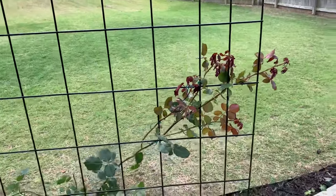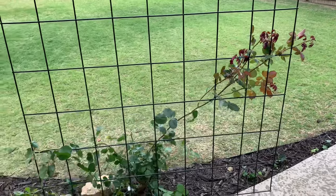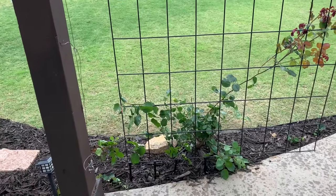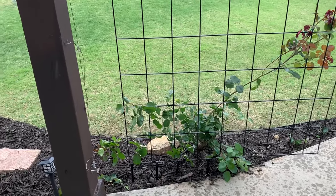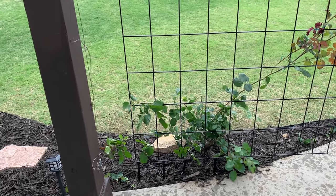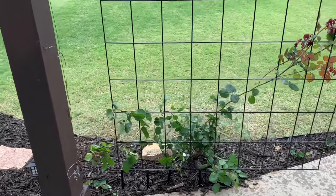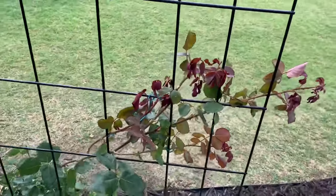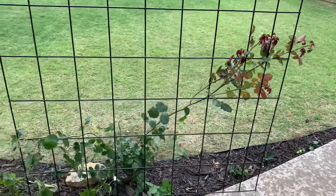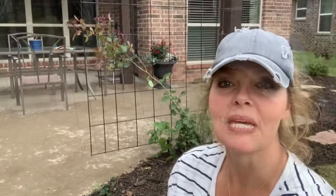As our rose bush begins to grow, I'll move our branches and main canes around so that it fills in and looks really nice. Right now we're just getting this baby plant started and beginning to train it — we want everything as horizontal or at a 45-degree angle as possible. We'll try to zigzag back and forth from left to right across the trellis. We barely beat the rain but we did get our baby rose bush started in the right direction. Stay tuned for more quick garden tips from your favorite Javi Gardener.